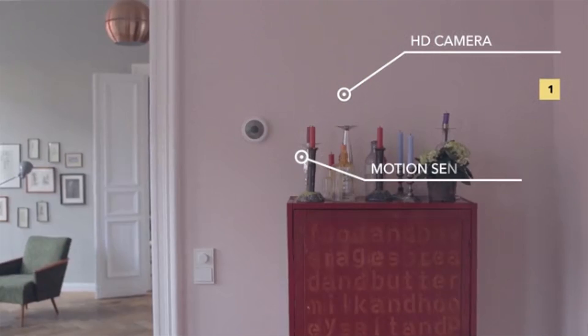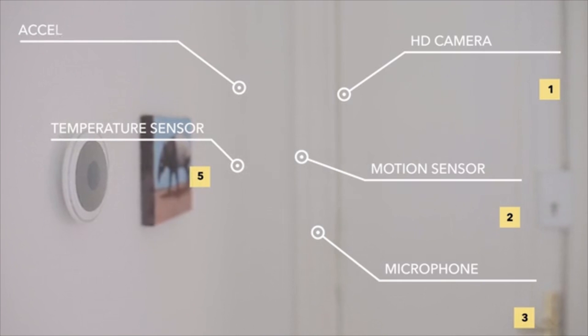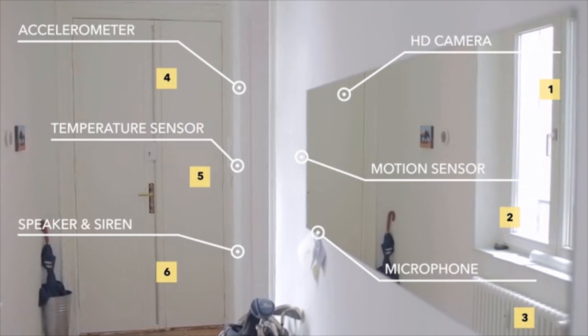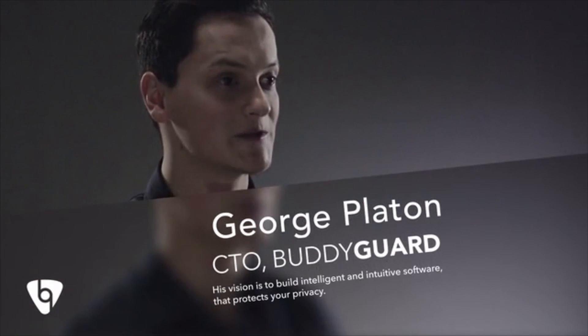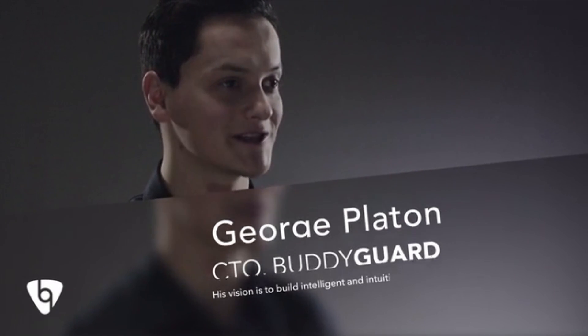Inside, we have an HD camera, motion sensor, microphone, temperature sensor, accelerometer, speaker and siren. That is a lot of technology to put in a very small package. But the real strength lies in the software. Using artificial intelligence, it can recognize your face, voice or detect your pets. It knows when you left your home, it activates automatically, so there's no need for you to enter security codes anymore.